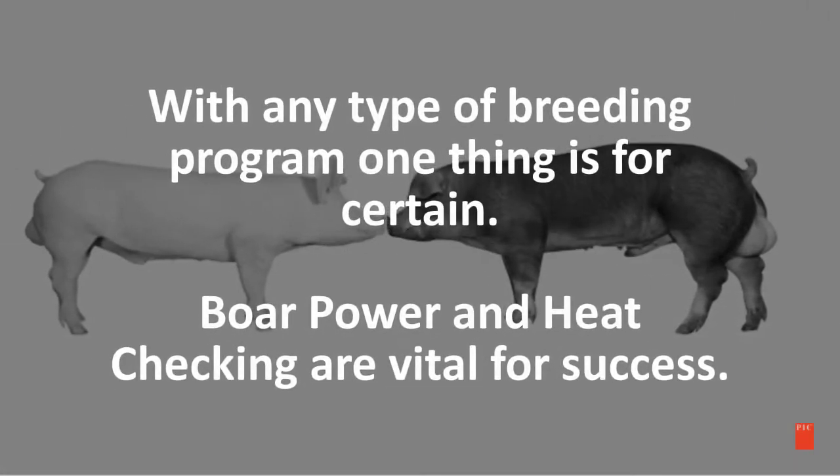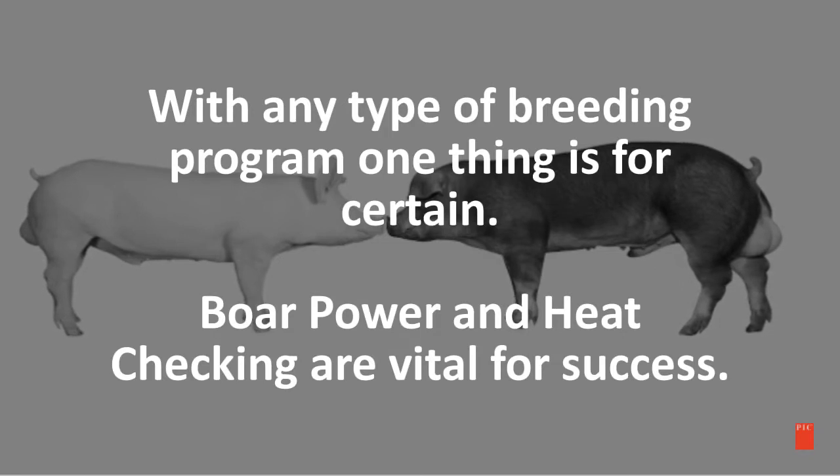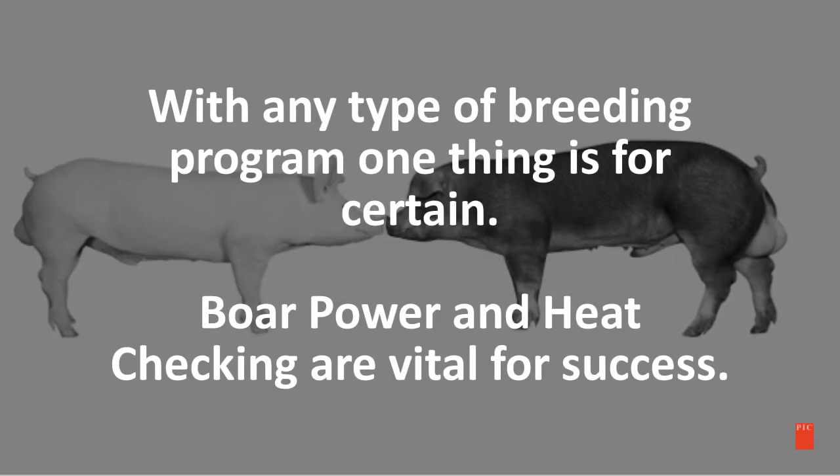With any type of breeding program, one thing is certain: your boar power and heat checking abilities are vital for success. In the following slides, let's take a look at boar power.